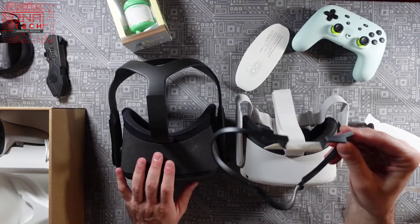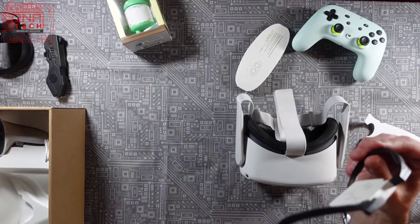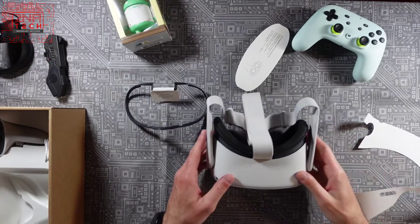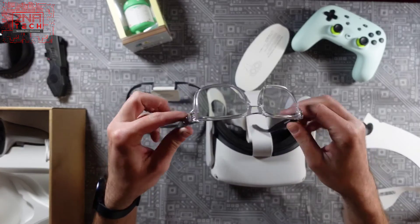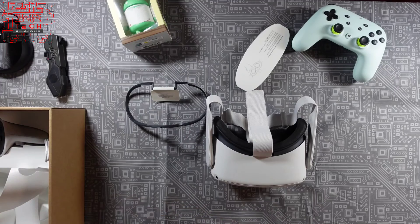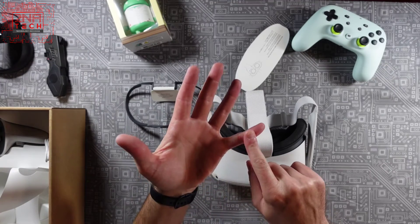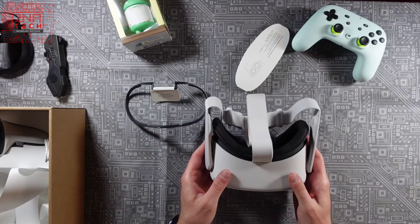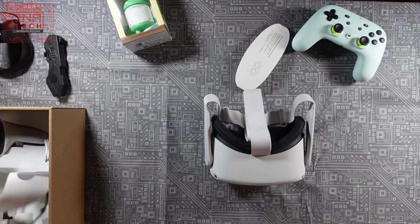There's a spacer — the original came with one, this came with two — so you can wear it with glasses. I was told if you have thick frames like mine you may have to get a fitment kit separately, which I have no problem with. The other big thing besides the processor and screen improvement is that it's a lot lighter in the front, so you can wear it for longer periods of time.